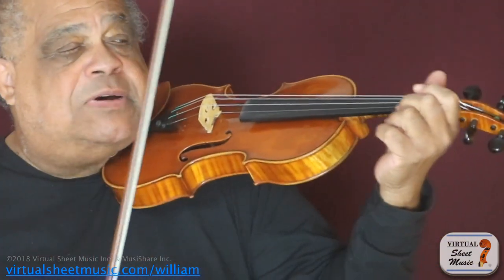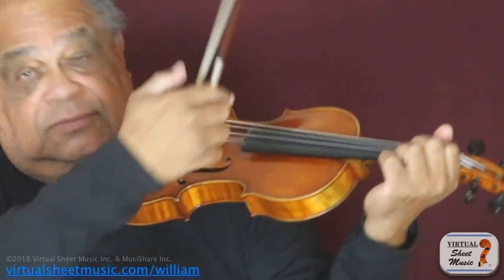For example, if I'm playing an arpeggio, they point this way. This way.